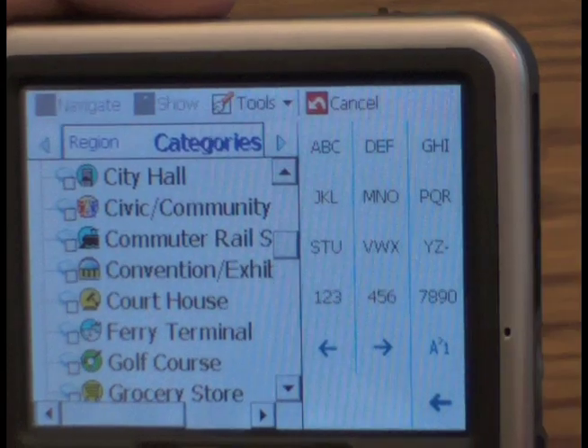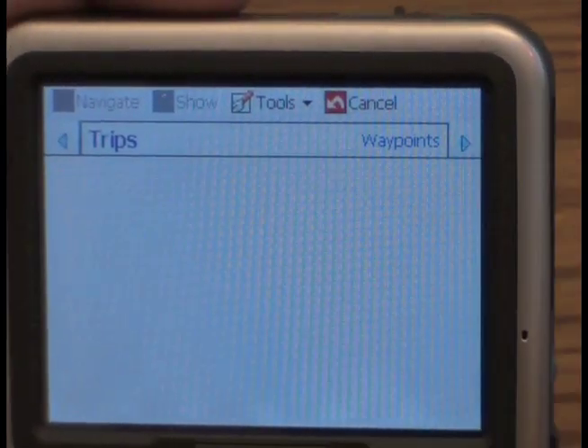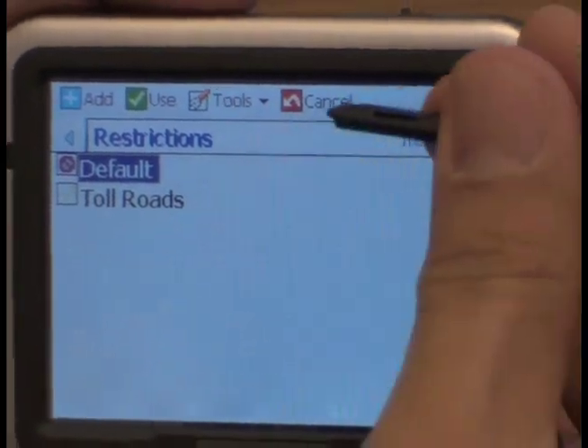You also have a trip planner in case you want to plan multiple destinations for, let's say, a cross-country trip. And if you want to avoid certain roads, you can also let the GPS know where not to go.